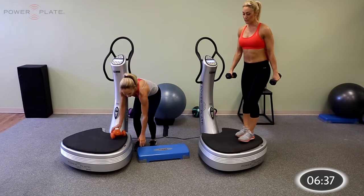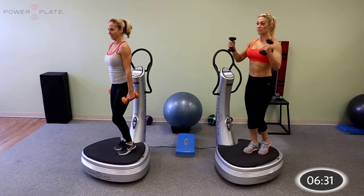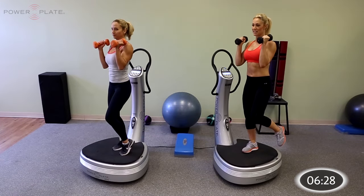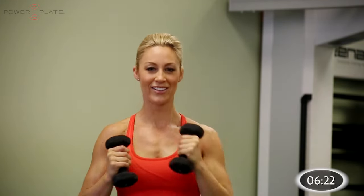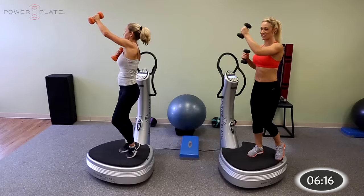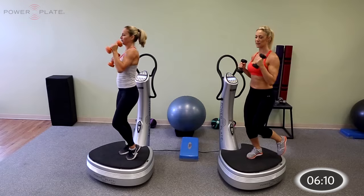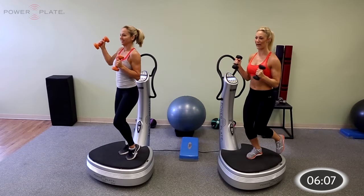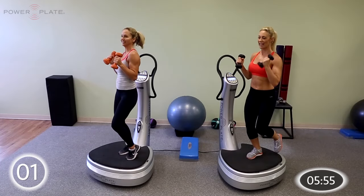In a single leg balance position, dumbbells now at shoulder height. We're going to alternate and reach them up, up, side, side, rotate, rotate. Up, up, side, side, rotate, rotate — you should have it now. Follow the pattern, keep that slight bend in the leg. No worries if you go off balance — that's what the platform's designed to do. We're challenging the stabilizers around the ankle, the knee, and the hip. Last 2, 1, and relax.